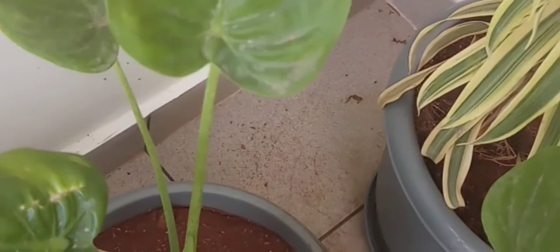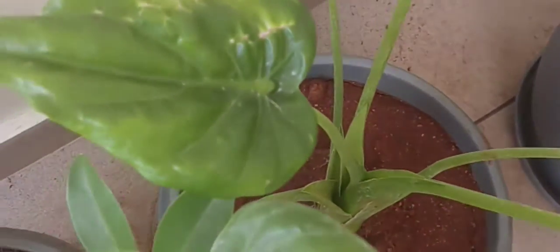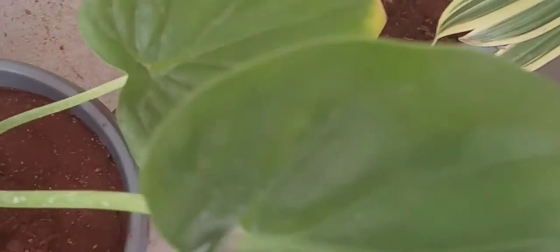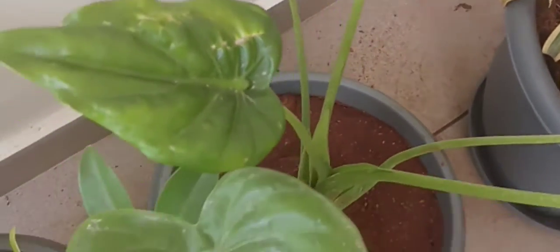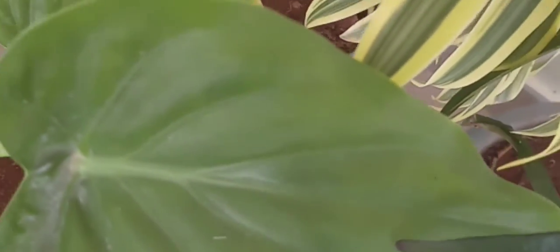Now let's talk about the fertilizer. This plant does not demand much fertilizer. You can give a liquid fertilizer once in six months or so. Don't over-fertilize, because too much fertilizer can kill the plant. A little bit of organic fertilizer is more than enough for this plant.